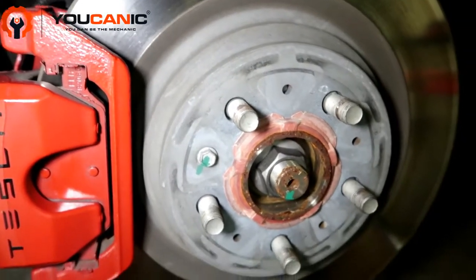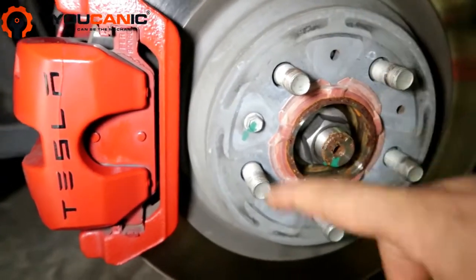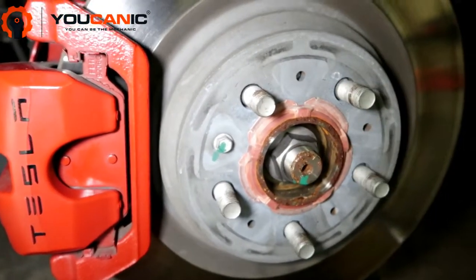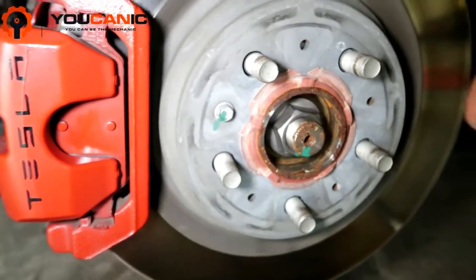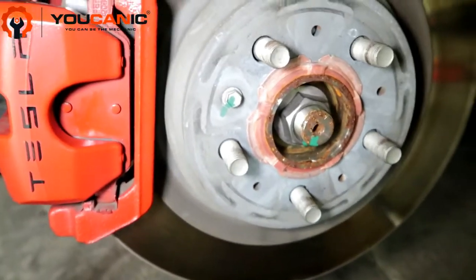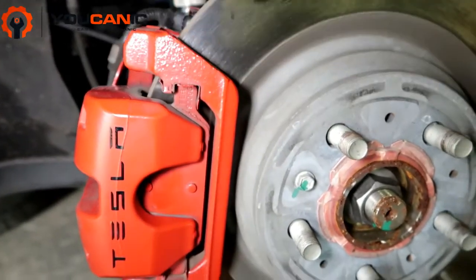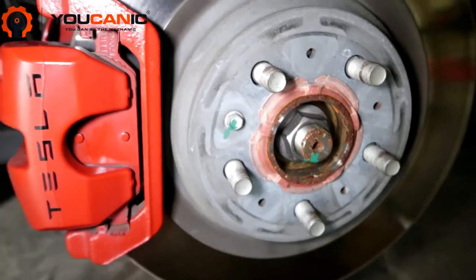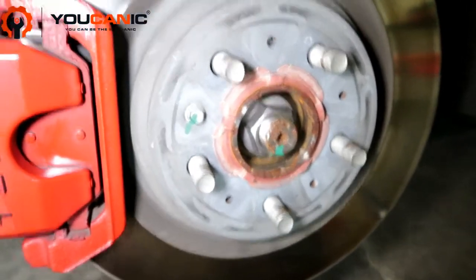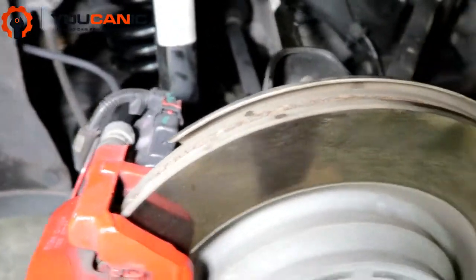These bolts require a female Torx socket. You also need to remove that 10 millimeter bolt right there, remove this ring, and spray some penetrating oil here and around there. Then you'll be able to remove the rotor. The rotor might refuse to come off at first, but once you remove the caliper and the mount, you'll have room to hit the rotor on the back and get it loose.